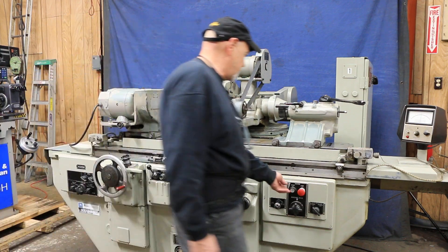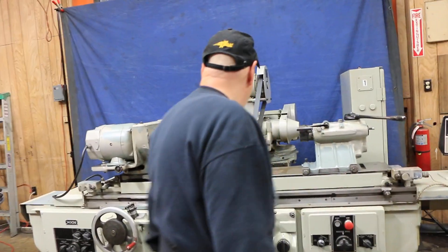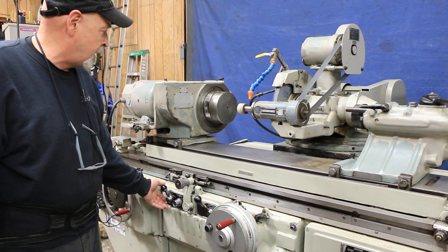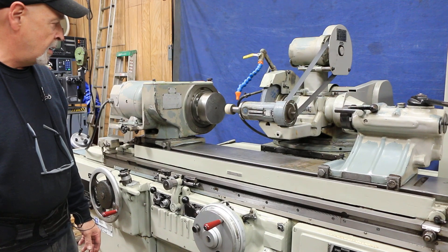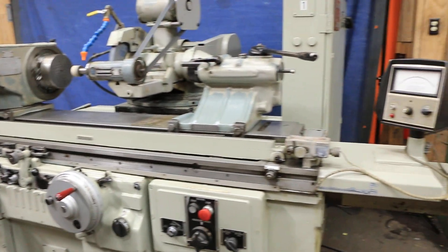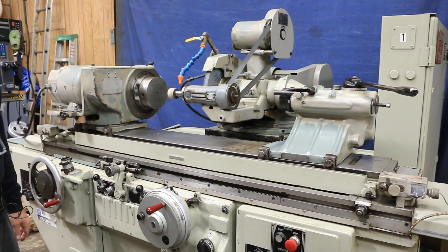I'm going to go ahead and start this. That's your ID spindle, and here we can start our workhead. Here we can start our table oscillating. For this example I just want to have the table stationary, and when we start up the actual feed we do have some feed.